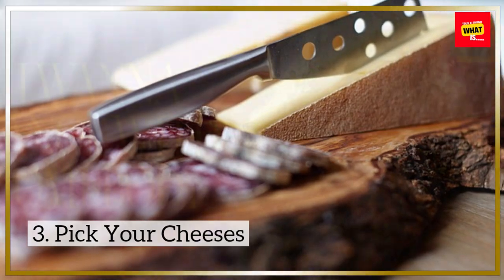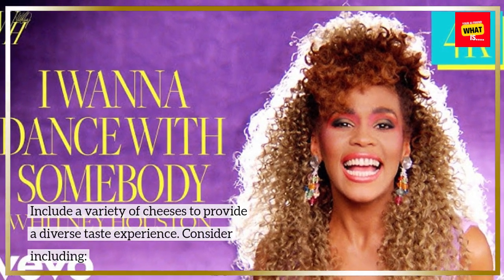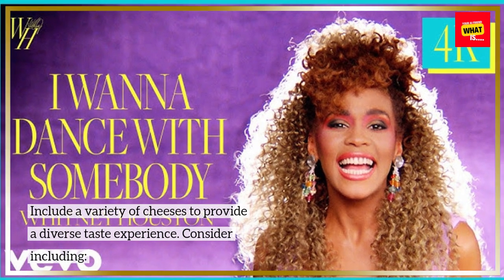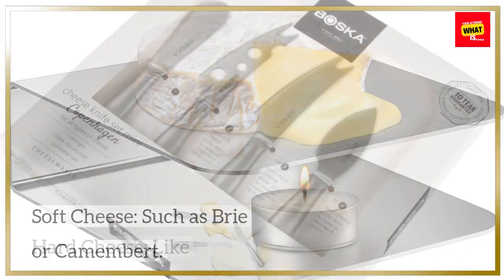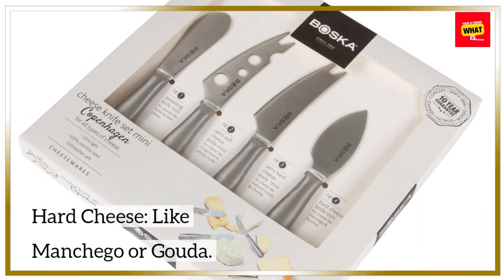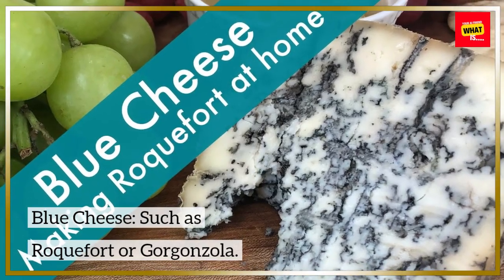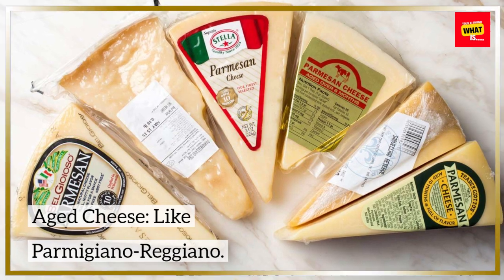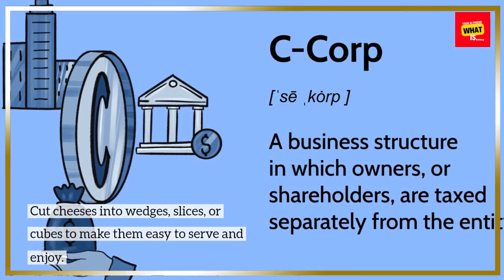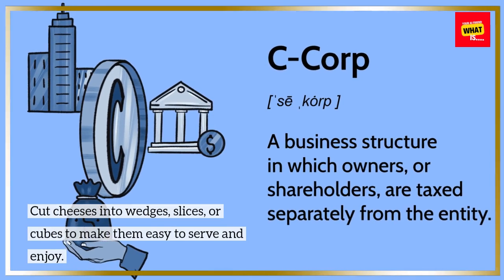Step 3: Pick Your Cheeses. Include a variety of cheeses to provide a diverse taste experience. Consider including soft cheese such as brie or camembert, hard cheese like manchego or gouda, blue cheese such as roquefort or gorgonzola, and aged cheese like parmigiano-reggiano. Cut cheeses into wedges, slices, or cubes to make them easy to serve and enjoy.